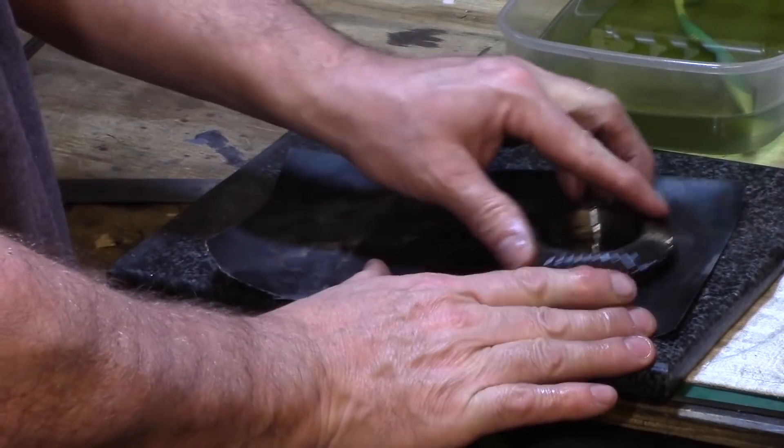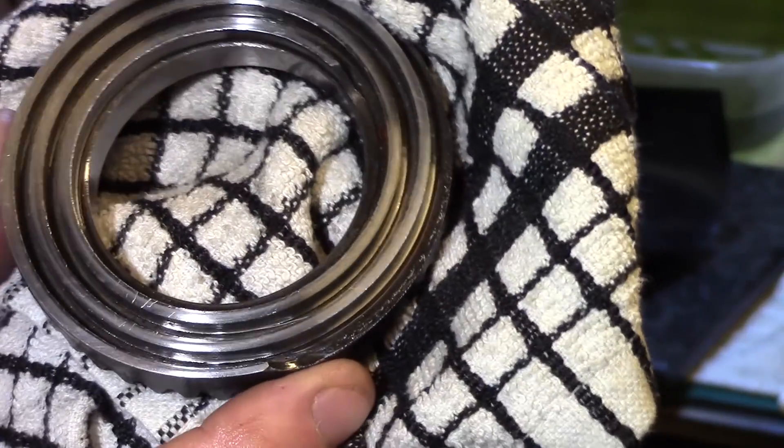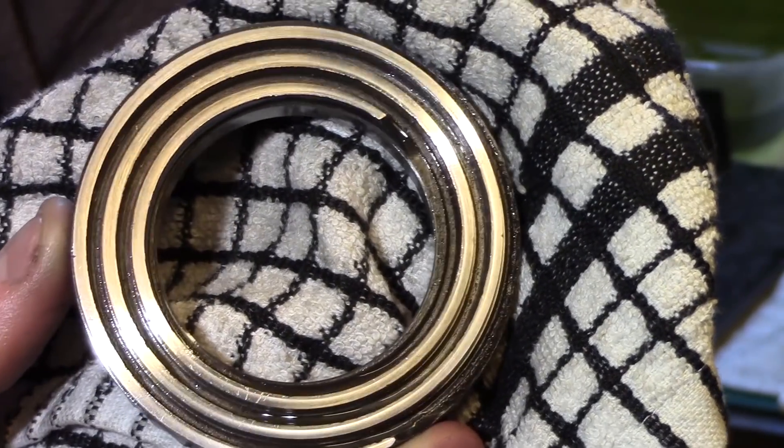A final finish on some wet and dry sandpaper finished the job, and now you can see that although it's not perfect, the edges are a lot cleaner than they were when it came out of the chuck.